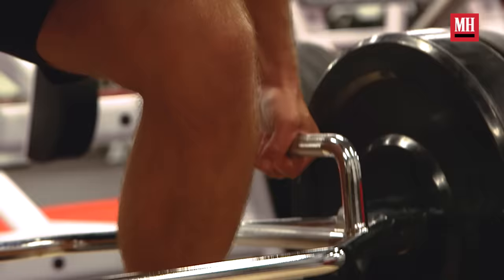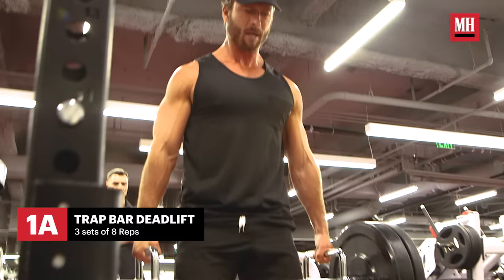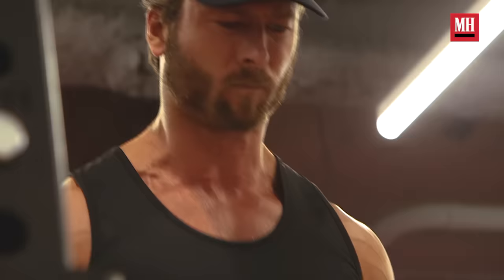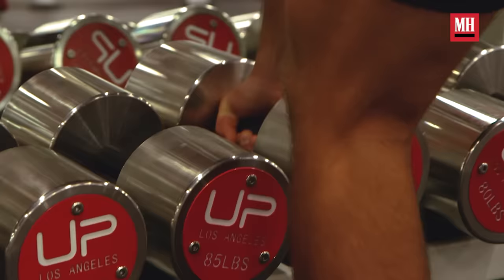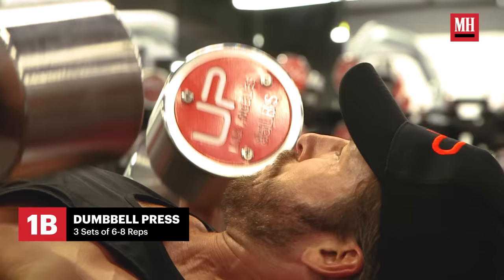We're gonna start with deadlifts. Deadlifts work the hips and back, and for me that's the most crucial part of not getting hurt on set. It gets the entire base — works everything — so that no matter what stunts you do, your foundation is strong and you're not going to get hurt. The only thing it doesn't work is the chest, one of the 'cinema muscles' as Stallone calls them.